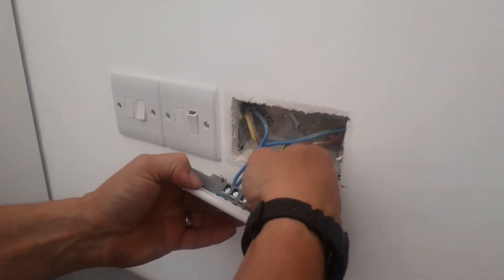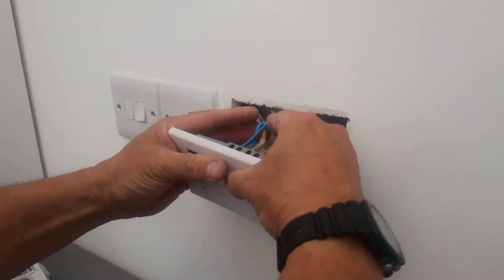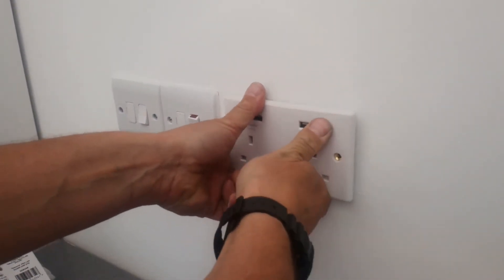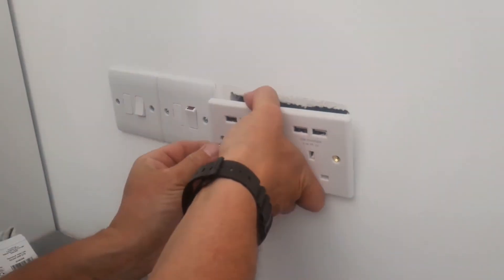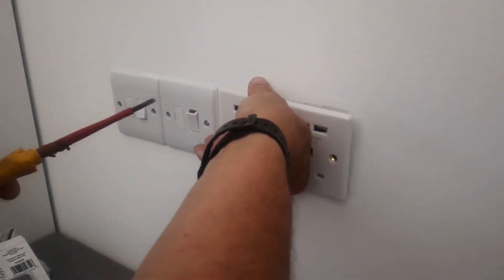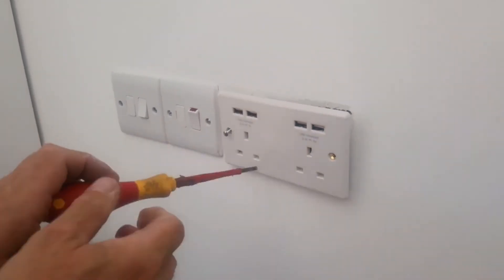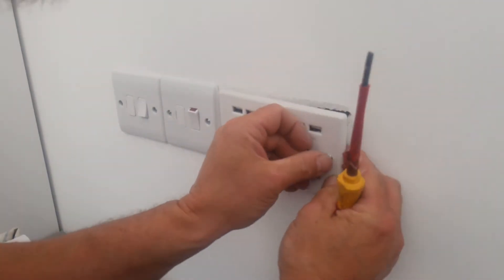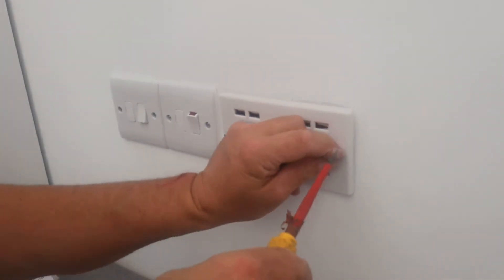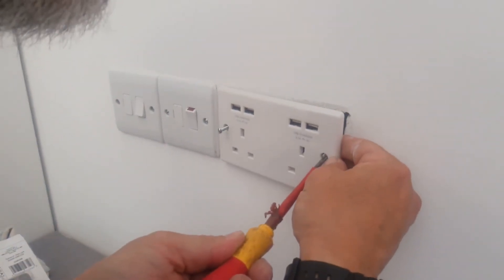That's all in there — nice and tight. Feed this back into the socket like so. Pretty long screws on here, just to get these in. I'm looking down at the top to where the screw hole is so I know roughly where it is. It can be quite fiddly.